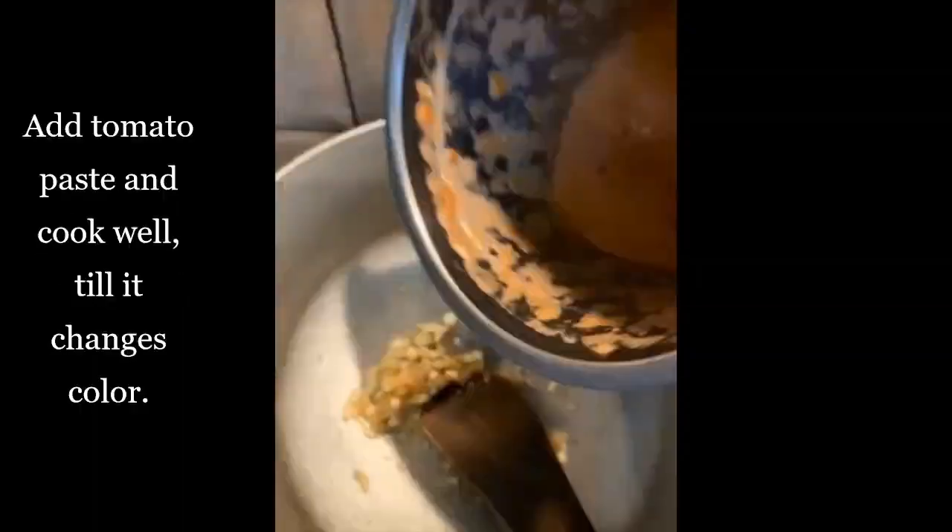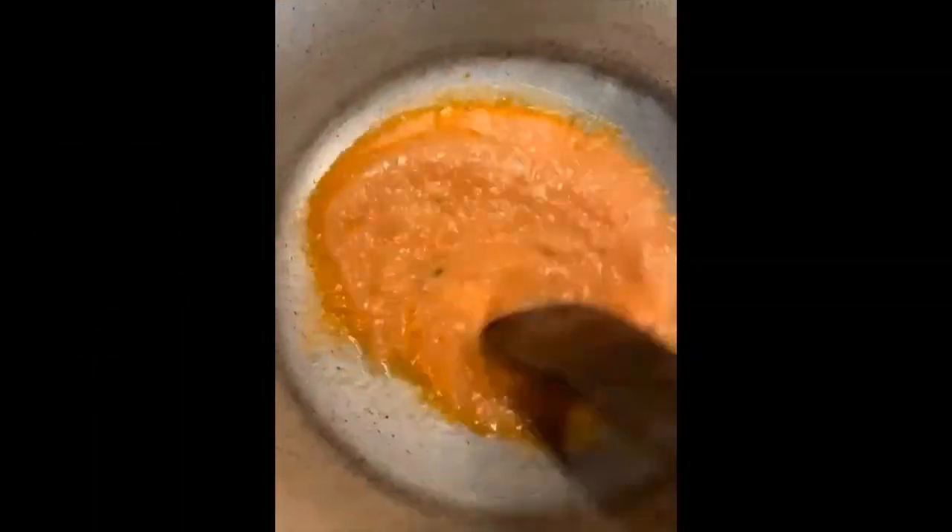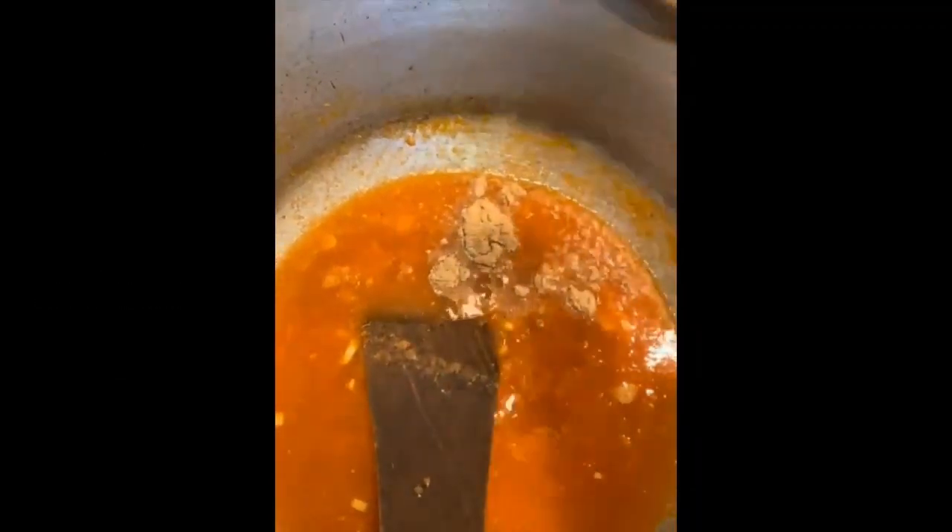Add in your ginger and garlic and toss it for a minute or two. Then add in your tomato paste and cook well till it changes color. Once it is done, we will be adding our spices: salt and red chili powder.